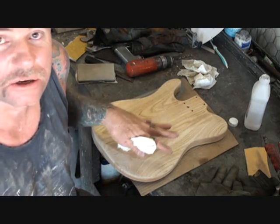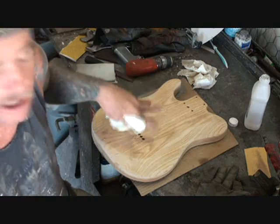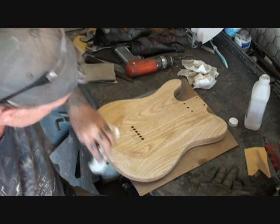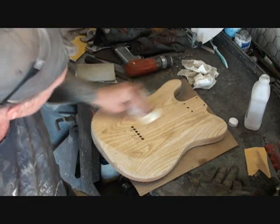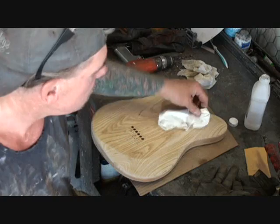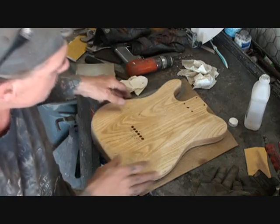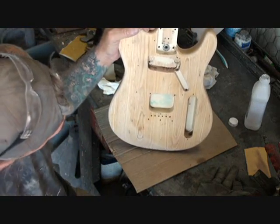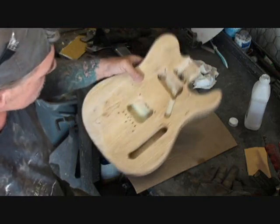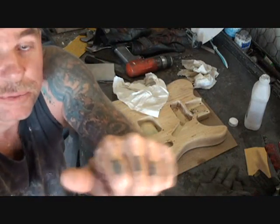Once again, I'm gonna put a light sealer on this, just to seal the wood. I still want the grain to show, but it's gonna be painted — a vintage, antique paint job. The tone and quality of this guitar should be tremendous, fantastic. You can never get your hands on one of these at a reasonable price. It's a Peavey Reactor AX — even the Reactors are fucking amazing guitars. So I'm gonna let that dry and into the paint booth we go.